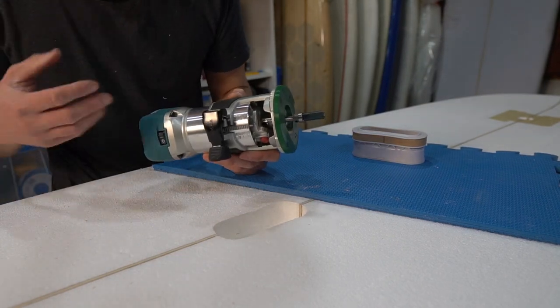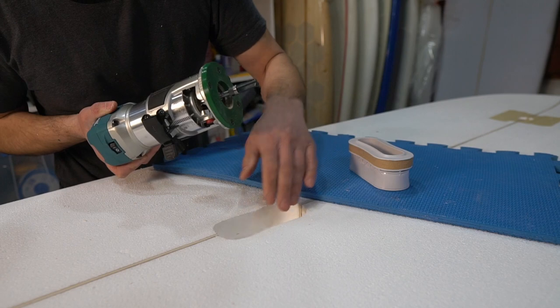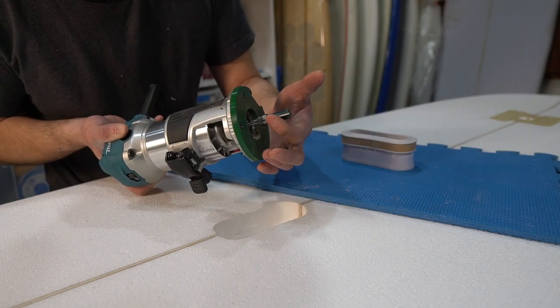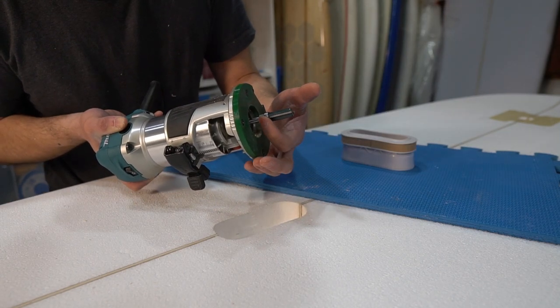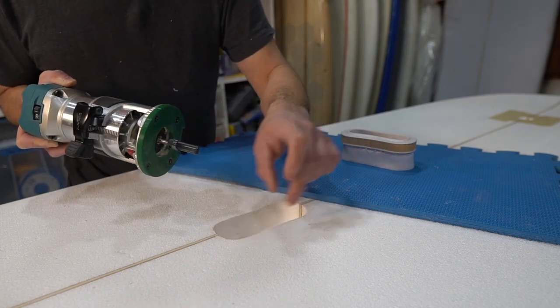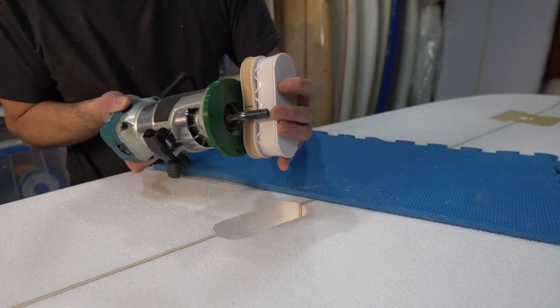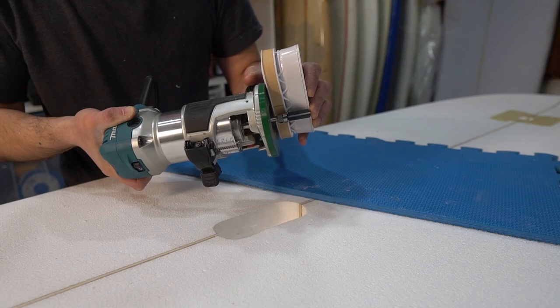I've switched out my router bit because it's not deep enough with the template to get all the way to the bottom. I now have a flush trim router bit with a bearing at the top. It'll ride up against what I've already routed out and then route out the bottom portion too. I've already set the depth to be the same depth as the handle.